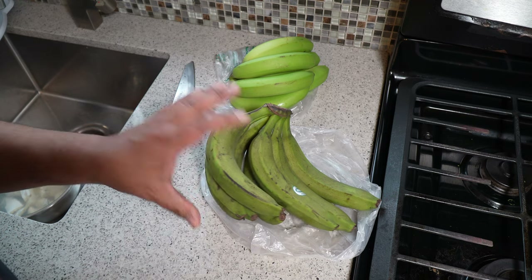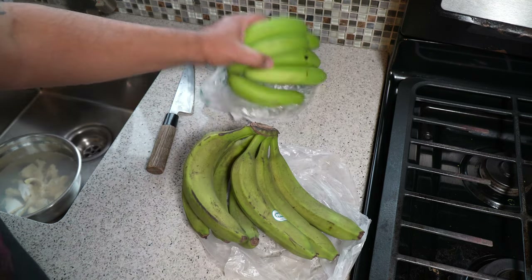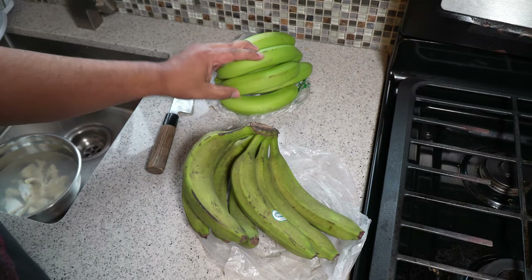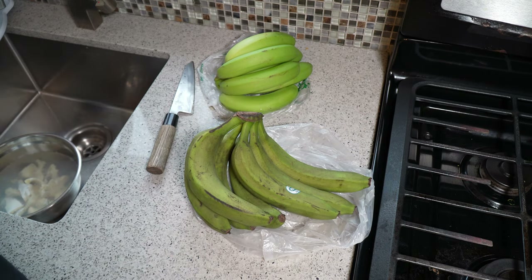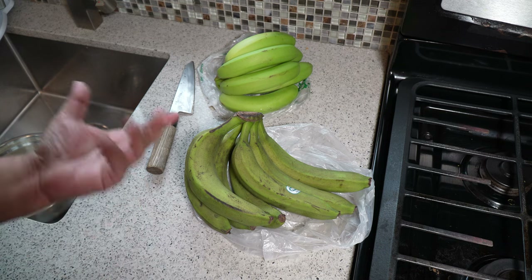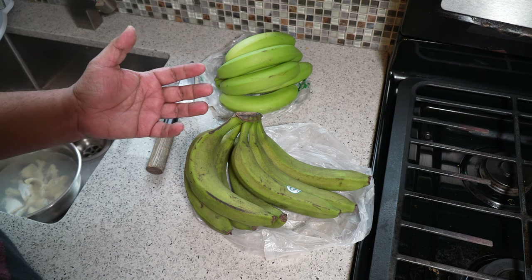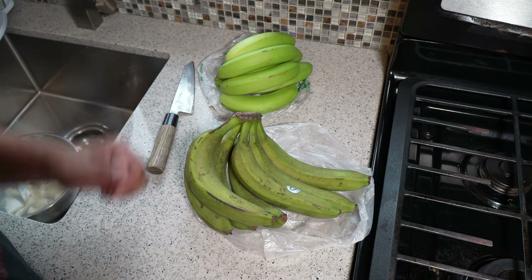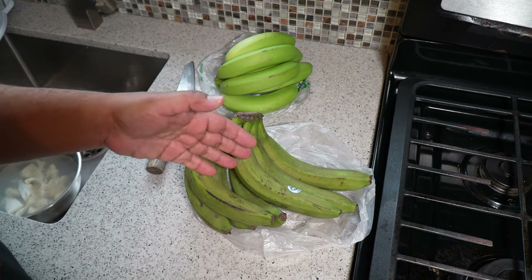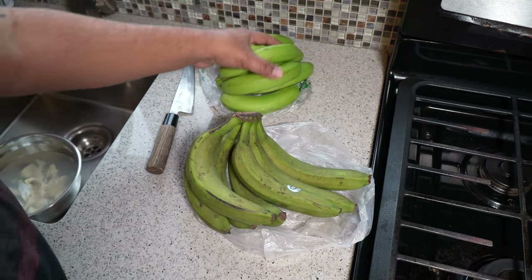Green cooking bananas — they don't look all that attractive. This is what it should look like when you get it in the grocery store: nice and green. This one has gone a bit discolored. It was my mom's — unfortunately my uncle passed away and my parents had to leave to go back to the Caribbean to arrange the funeral, so she gave it to me. It's been sitting in the fridge for about a week, and that's why it looks like this.